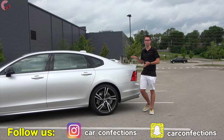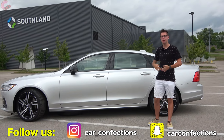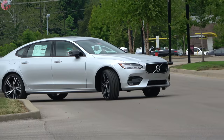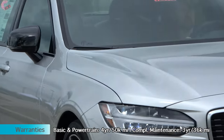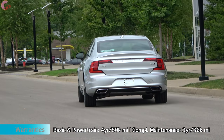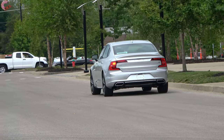This is a Volvo after all, so safety is going to be a priority for this S90, and Volvo makes all of your safety systems standard across the board. You have standard automatic emergency braking, adaptive cruise control, auto high beam headlights, lane keeping assist, and even a pilot assist system which allows for semi-autonomous driving. In addition to that you will also get rear auto braking for 2020.